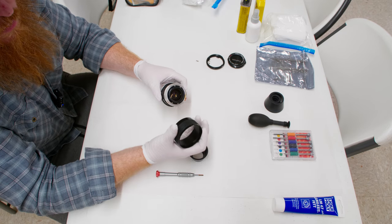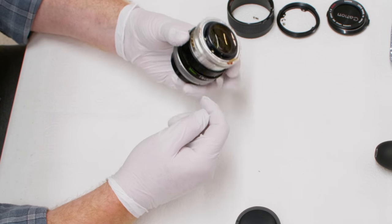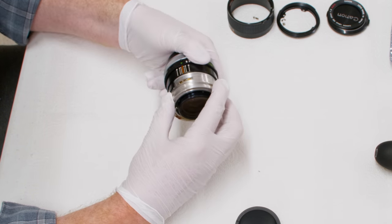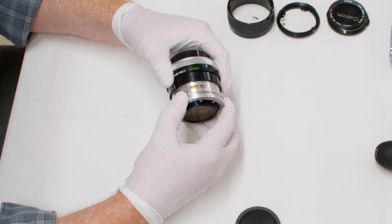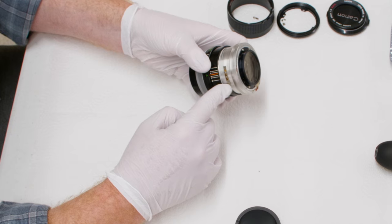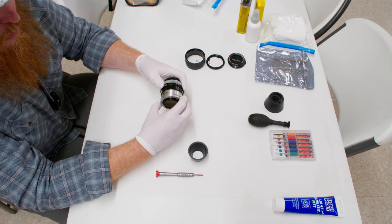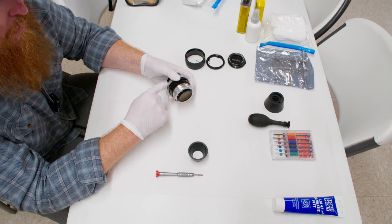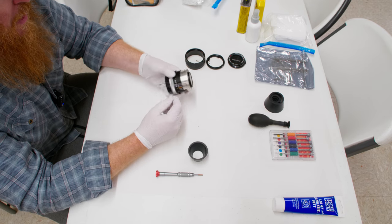That gets us one step closer — it takes the focus ring off. Now you can see the focus stopper and how the helicoid works: when it hits one stop, that's infinity; when it hits the other, that's close focus. This is where later in the disassembly it becomes very important that you stay organized and take pictures. Without the stopper, this whole helicoid assembly will come off, which is troublesome — which is why I take it apart this way and take pictures first.